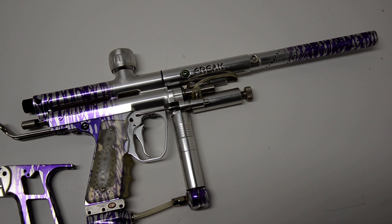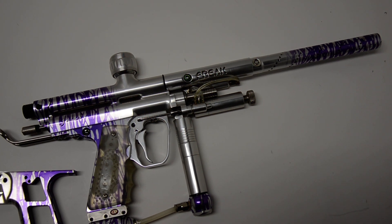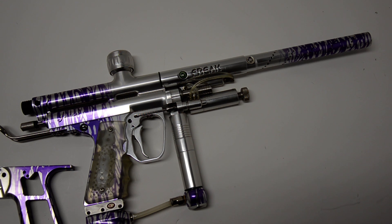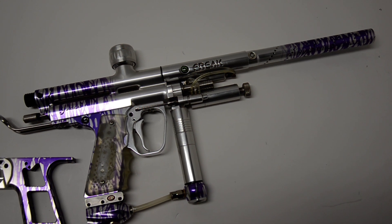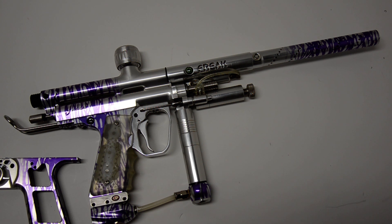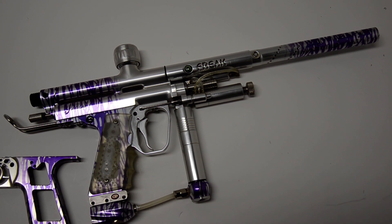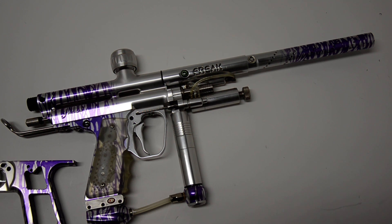This thing is in excellent shape. These cockers are extremely smooth. This has some very nice internals in it. I need to time and tune it because it's been sitting for a while, but it's in great shape. I just rebuilt the Sidewinder a few days ago, getting ready to shoot this one over this summer.